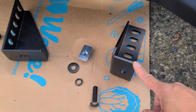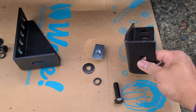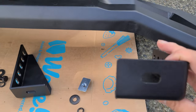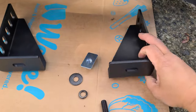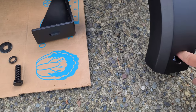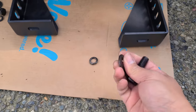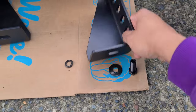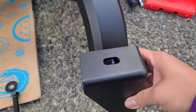Now we're going to go ahead and install these brackets onto the bar. The bracket will be going on this way, and this will go in here. I'm going to feed this with the washer and the locking nut on here, so it would look like this.